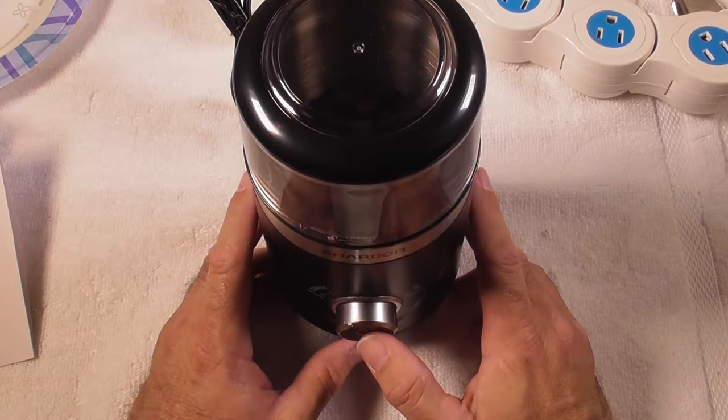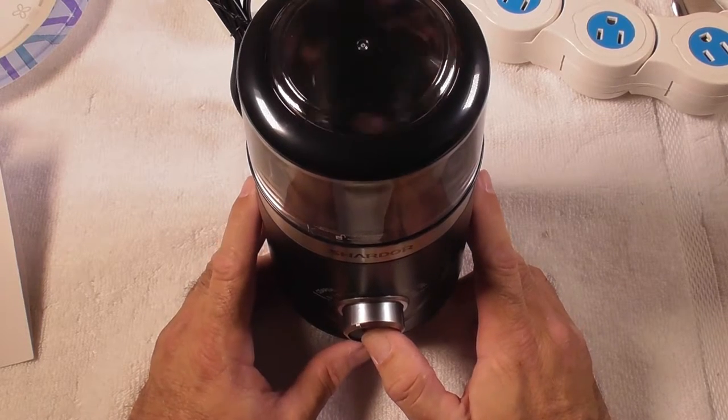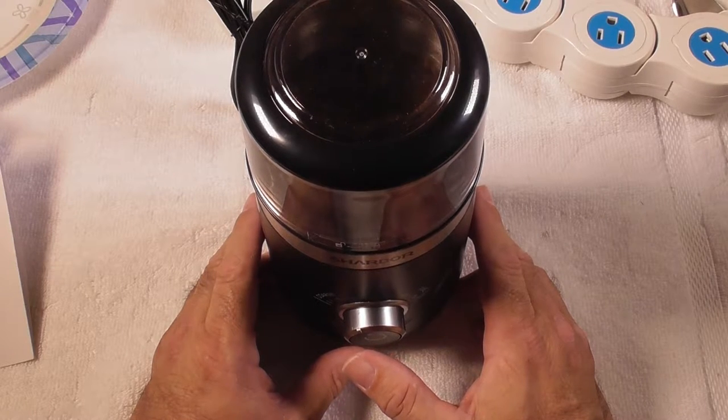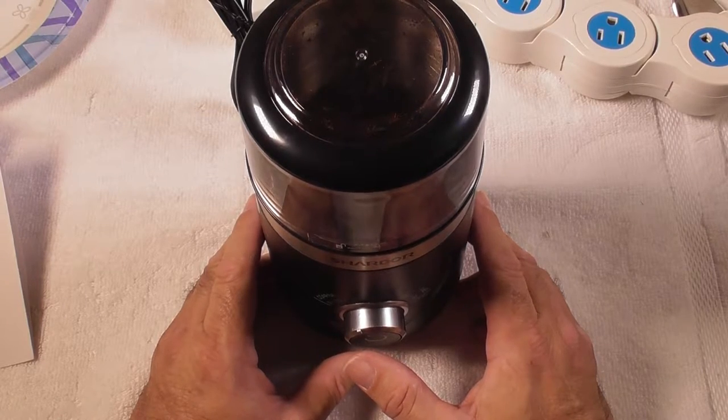Extremely quiet. Make sure you look at the affiliate link in the video description if you want to order this. It's very quiet — you can hear me talking over this — unlike all the other coffee grinders out there that are so noisy.